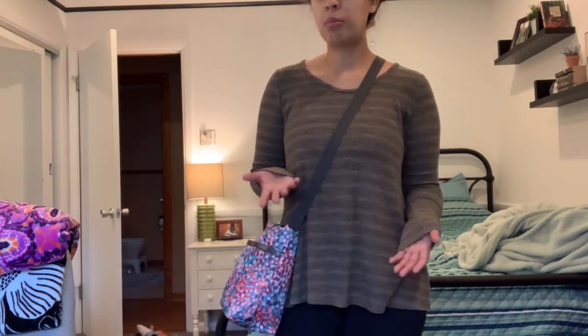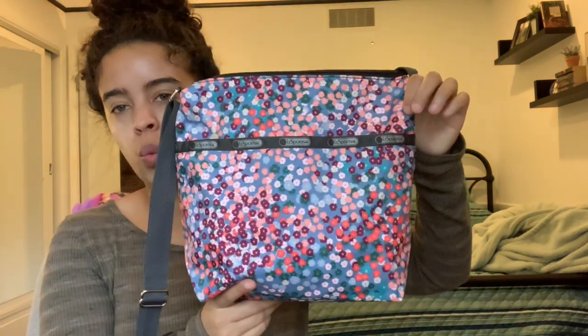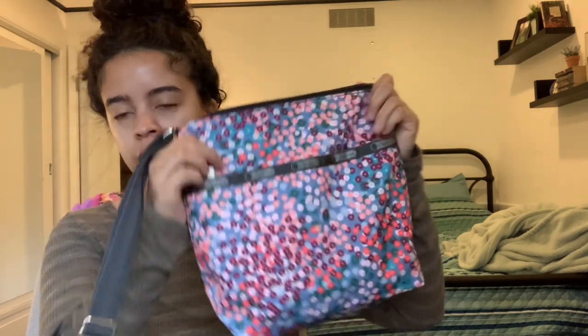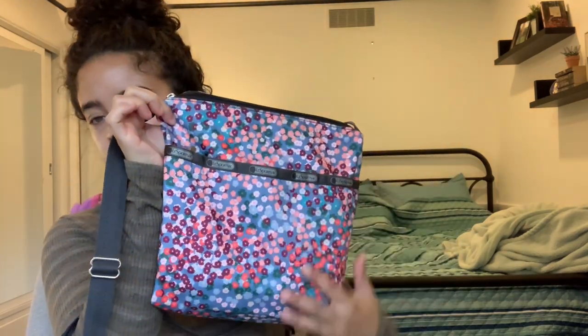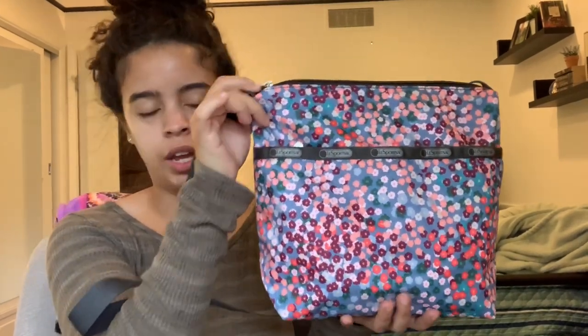I kind of waffle back and forth, but overall I like Vera Bradley's triple zip hipster — though one thing I do not love about it is that it feels so north-south. This bag kind of has that square look, so it's not too north-south, which I really like about a crossbody. I like when a crossbody has more of squarish dimensions rather than one big long rectangle. That's what I really like about this type of crossbody.